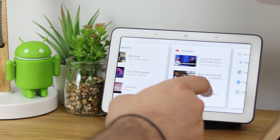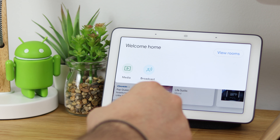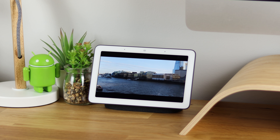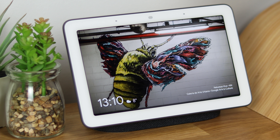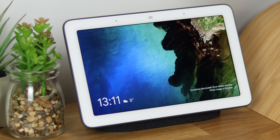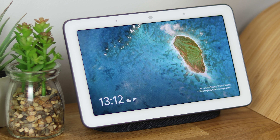That's going to do it for this quick unboxing and my very first impressions of the Google Home Hub. If you enjoyed the video, leave it a thumbs up. If you've got questions for the full review, let me know in the comments or on Twitter at Copper vs Glass. Don't forget to subscribe and hit the notification bell so you're notified anytime I post. I'm Michael from Copper vs Glass — thanks very much for watching and I'll catch you guys in the next video.